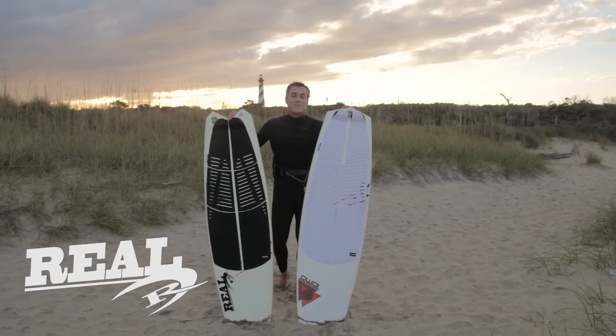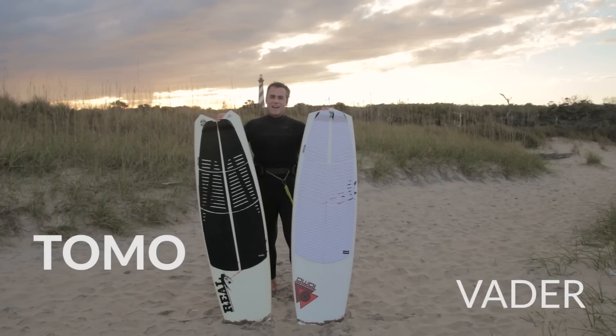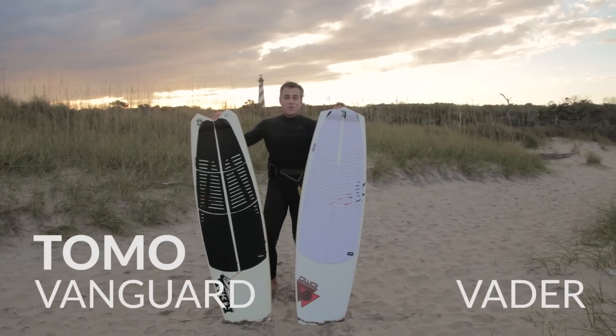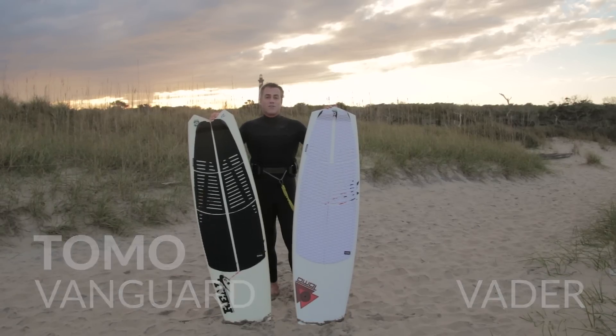What's up guys, Matt Nuzzo hanging out here at the Cape Hadris Lighthouse testing out the Tomo Vader and the Tomo Vanguard. Two boards that look exactly the same or almost exactly the same, but they ride very, very differently and I'm here to tell you who they're for and what they're for.